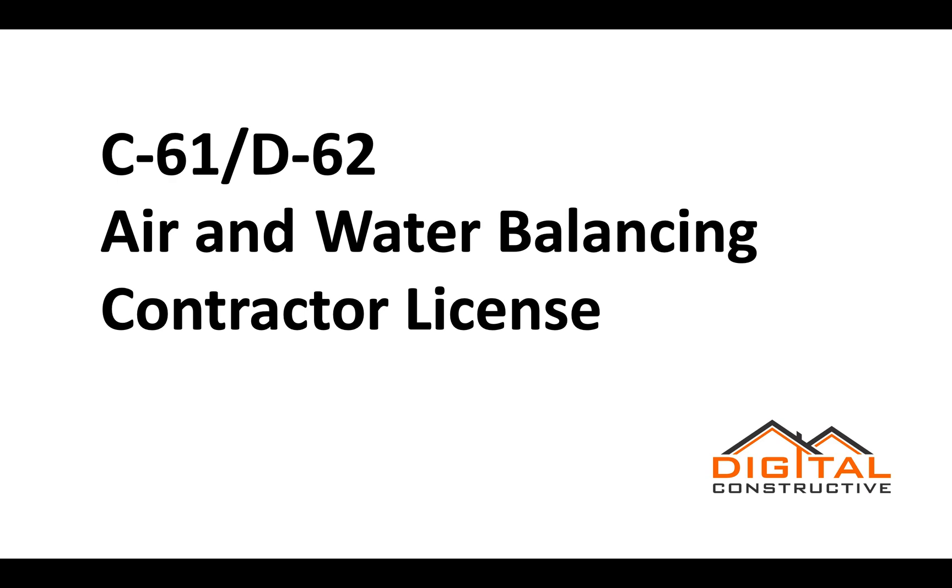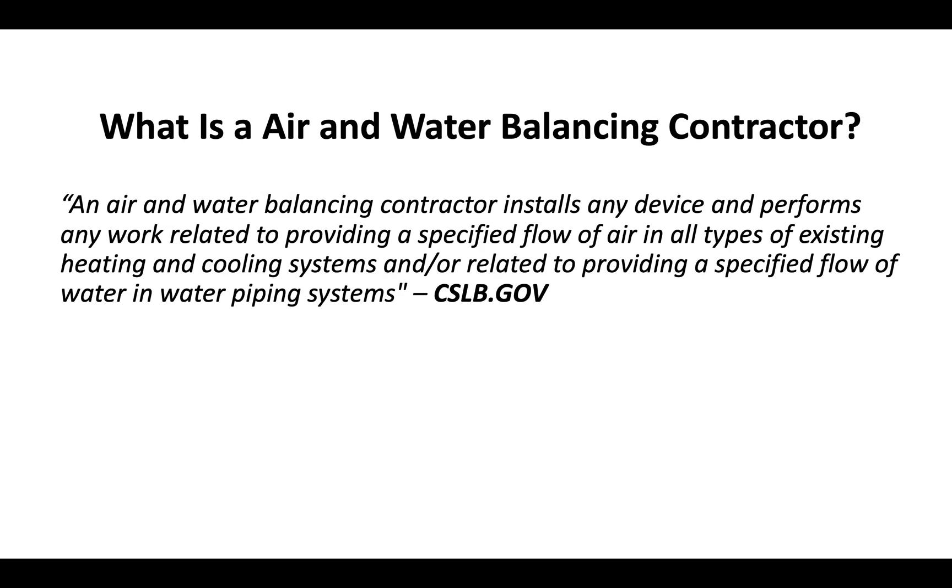Welcome to DigitalConstructive.com. In this video we're going to be talking about the C61 D62 Air and Water Balancing Contractor License. An air and water balancing contractor installs any device and performs any work related to providing a specified flow of air in all types of existing heating and cooling systems, and/or related to providing a specified flow of water in water piping systems. That definition is straight from the CSLB — the Contractor's State License Board.